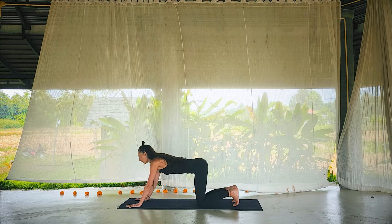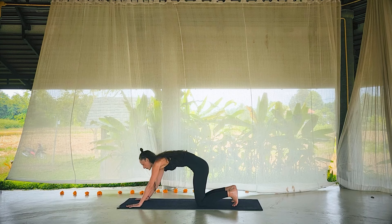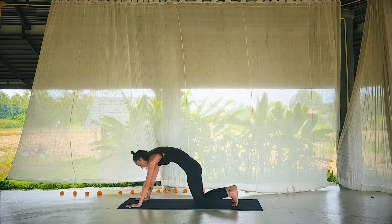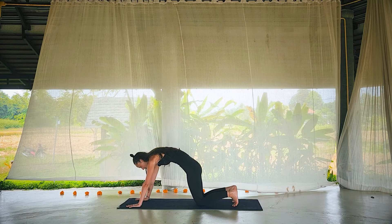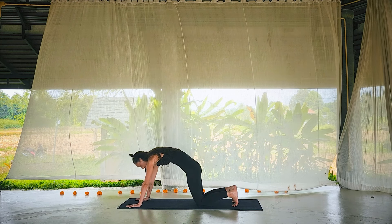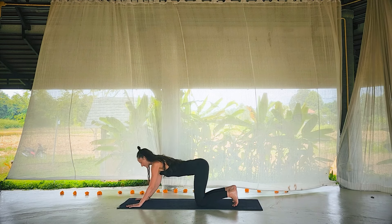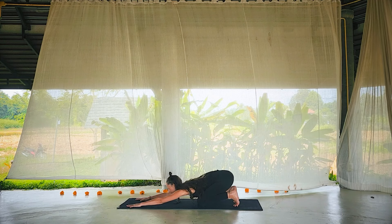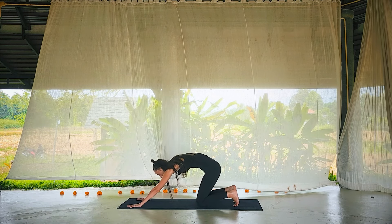Softening the hips all the way down, let's rock our way through to hands and knees. Spread the fingers nice and wide, walk the hands forward, just in front of the shoulders. Press into the hands, feel the pelvic tuck, draw the pelvis towards the navel, the navel towards the heart, the chin towards the heart. Stay like this, rounding through the back body, and take a breath there.